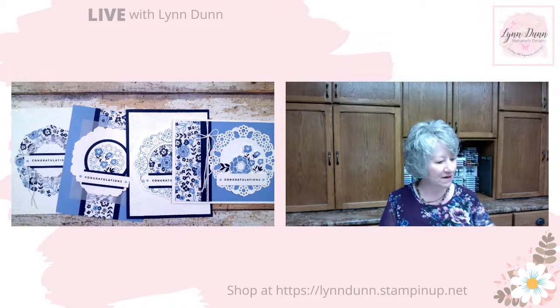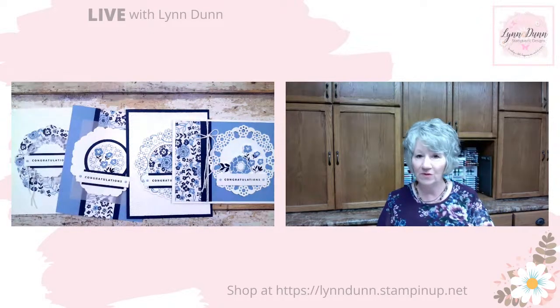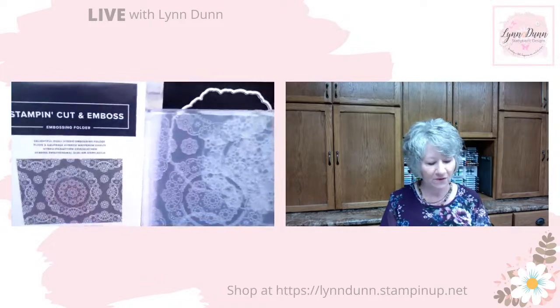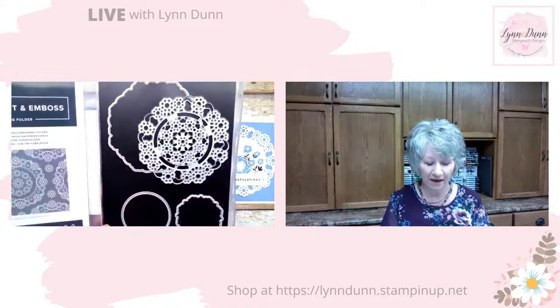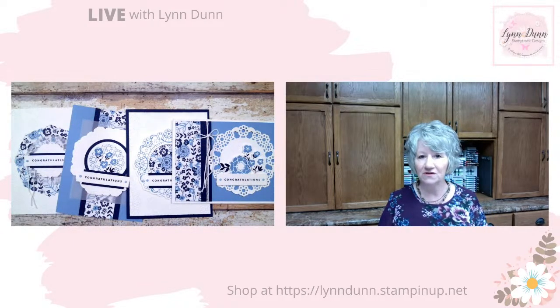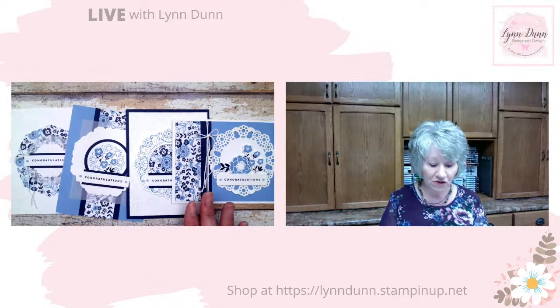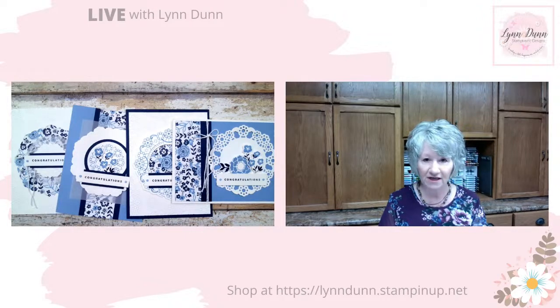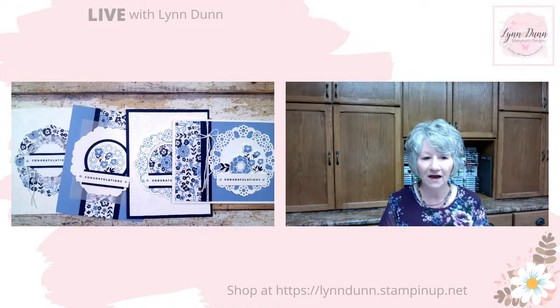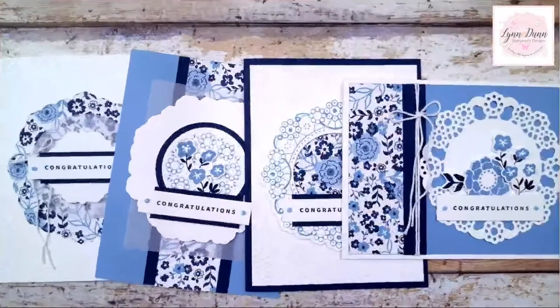Today I'm going to showcase the Delightful Doilies dies. This particular die set has an embossing folder - the Delightful Doily Hybrid Embossing Folder - and some coordinating dies. The cool thing about this embossing folder is that you can cut and emboss at the same time. I'm going to share a couple of card ideas featuring this set, and I'm also showcasing the Countryside Inn Designer Series Paper. I like boho blue and Knight of Navy together - the perfect color combination for these cards. Let's get started looking at these card ideas.